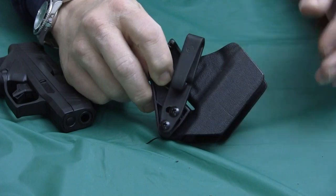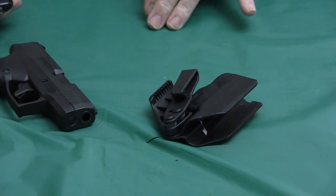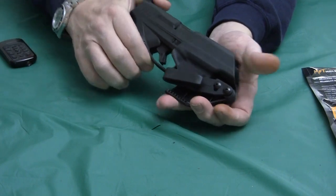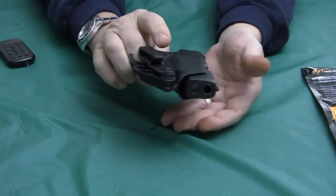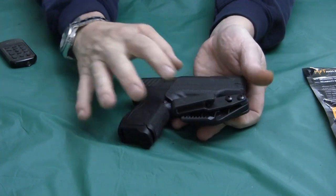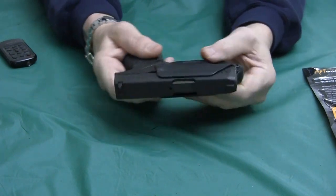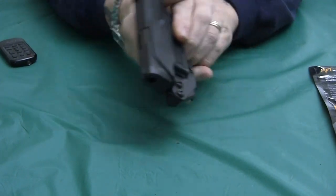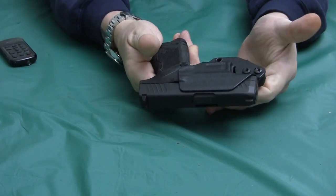I myself would probably angle it like that and use it in a 5 o'clock position. This thing does work well — you just snap the pistol in there, and this is molded just for this gun. It does not cover the whole pistol; it covers the trigger, which is important, and it does hold the weapon fairly securely when locked in. It does make an audible snap when you pull it in and out.